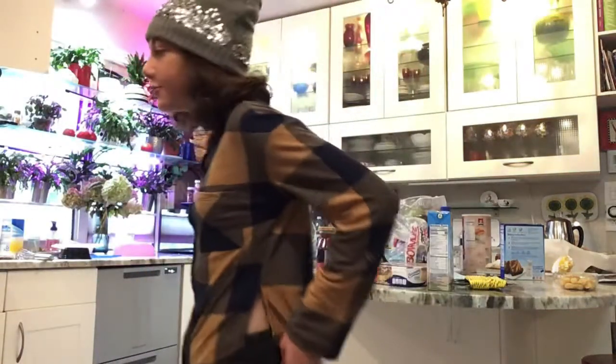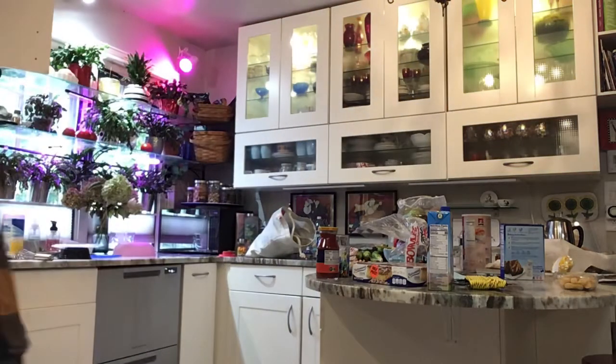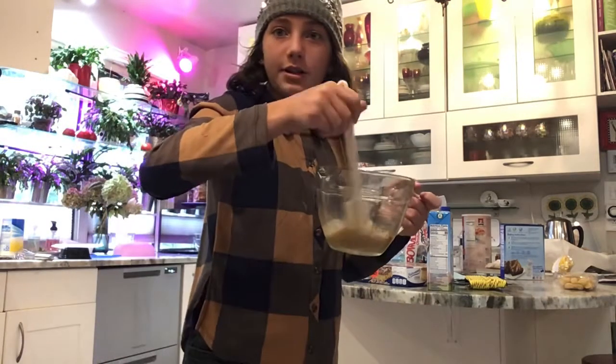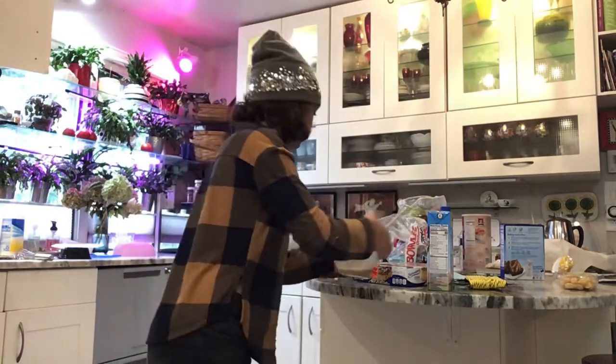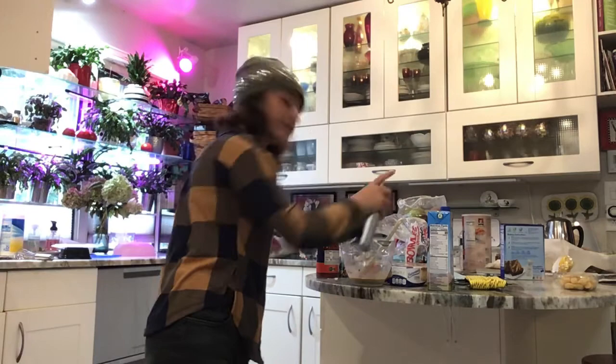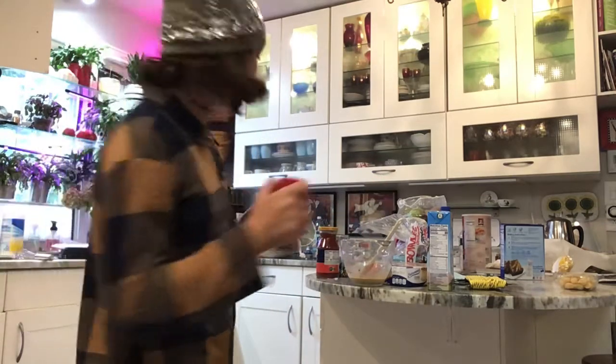Hi again! Now we will be making sweet popcorn. So here we have our mixture already made and I'm going to add a little bit more oil to it, because it needs that spice and a little bit more cinnamon.